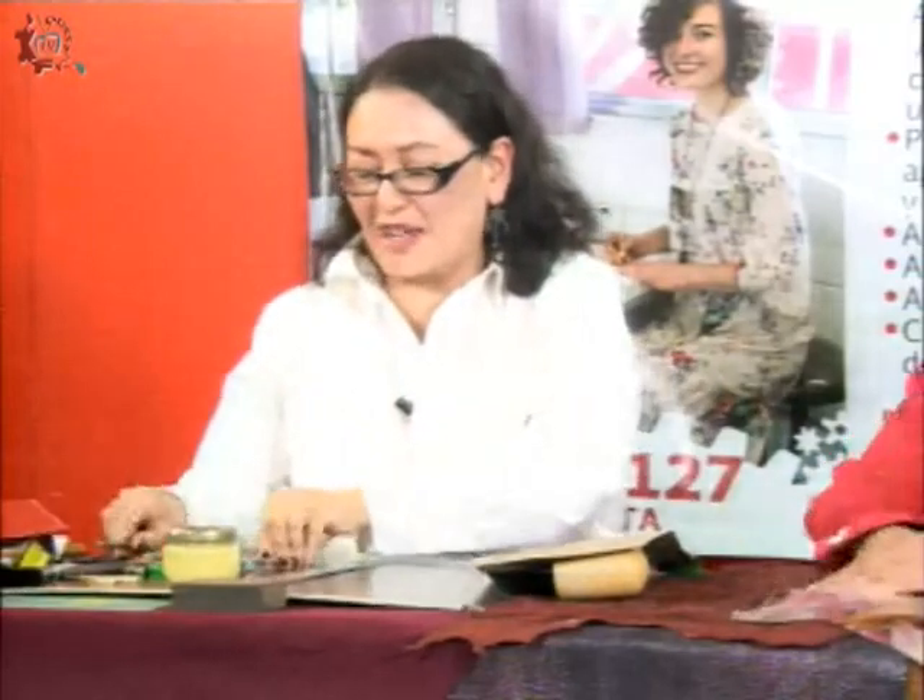Otra cosa que me encanta de este taller es que no requerimos de herramienta especializada o muy cara, diferente de otros talleres como joyería o vitrales donde todo es importación o muy caro. Aquí vamos a manejar esta herramienta principal, que es una navaja de corte — también podemos usar un cúter. Esto es una cegueta, vil y corriente, que además ya está reciclada, con un manguito metálico. Con esto es con lo que vamos a cortar nuestro cuero.